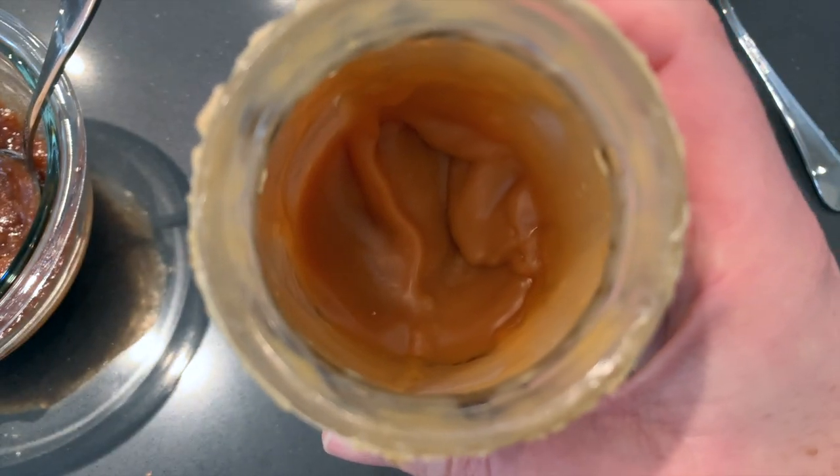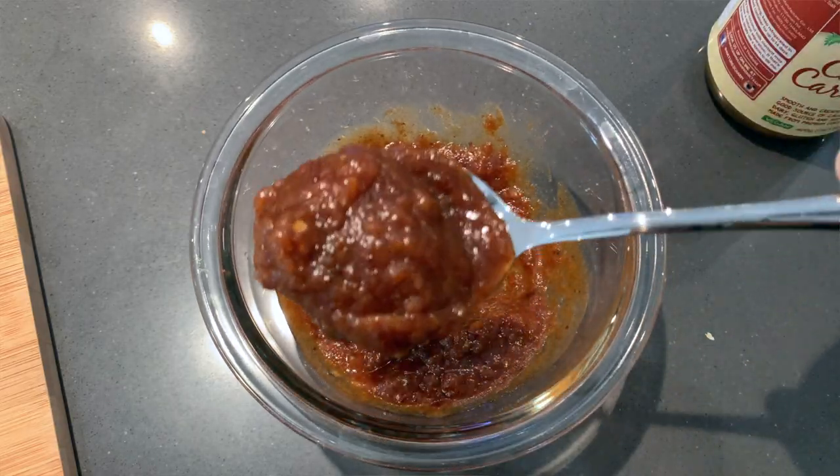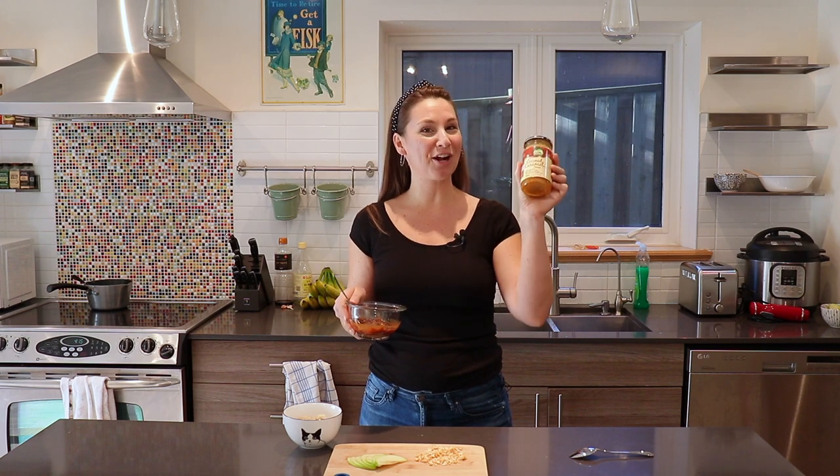Oh my gosh you guys, this coconut caramel is so good. I actually got it on a whim on Amazon — I love this company. When I tasted this I was like, oh my gosh, this tastes like legit real caramel to me. It doesn't have any coconutty taste at all, it just tastes like pure caramel goodness. It's not exactly a health food, so if you want something healthier for your morning oats then I would recommend the date caramel, but if you're feeling adventurous definitely try this coconut caramel sauce.